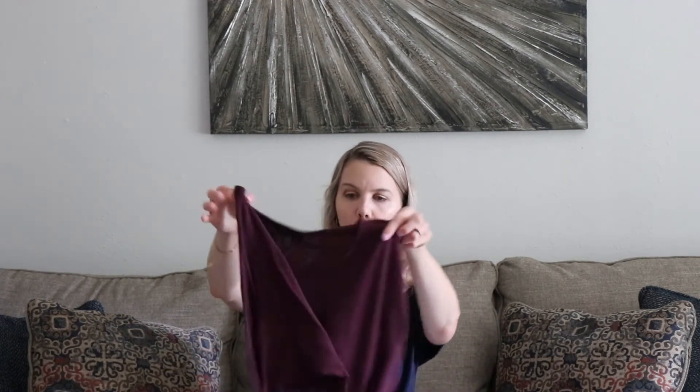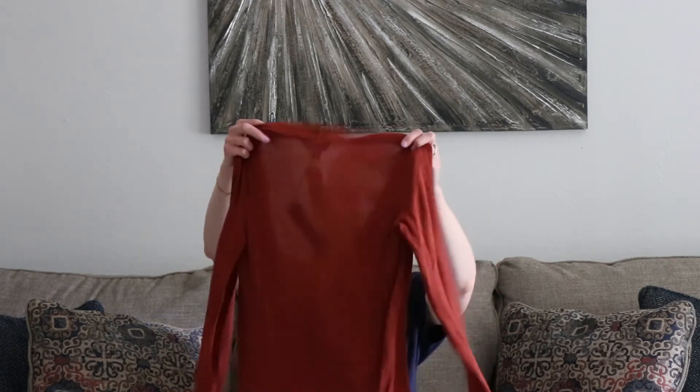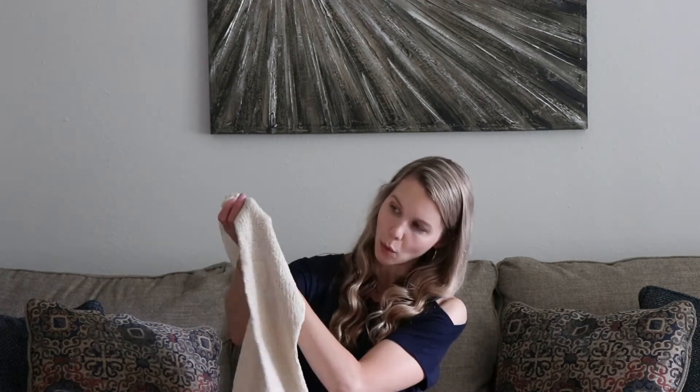And then we have a purple one here — so we have a purple sweater. And let's check this one out. Oh, this is a cardigan. This is a really pretty fall orangey colored cardigan. And then the last piece we have here is this white — well, it's an off-white sweater.